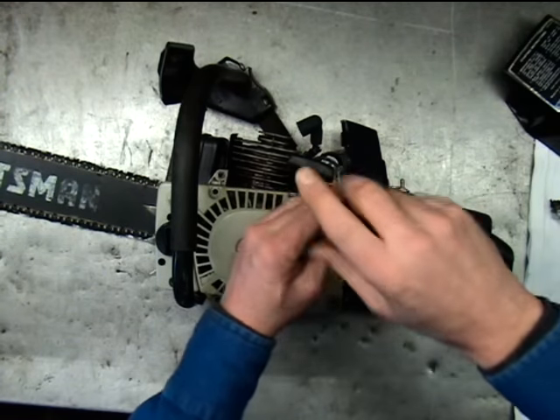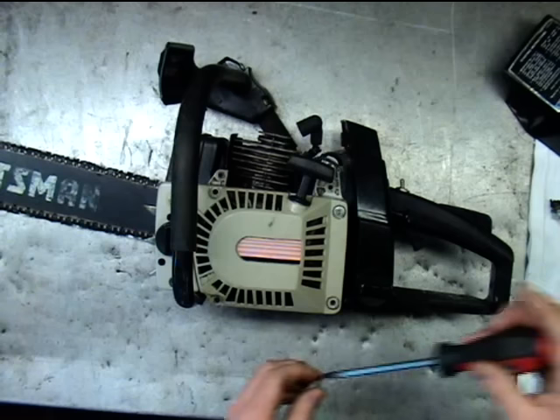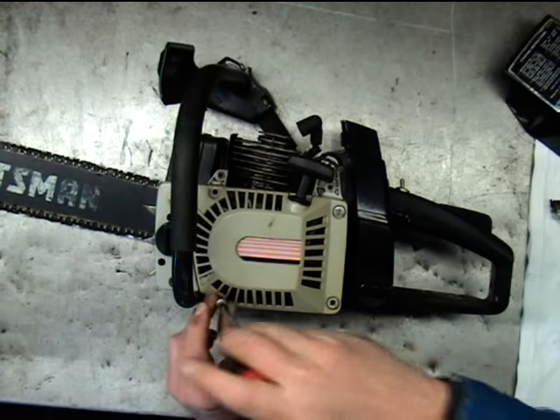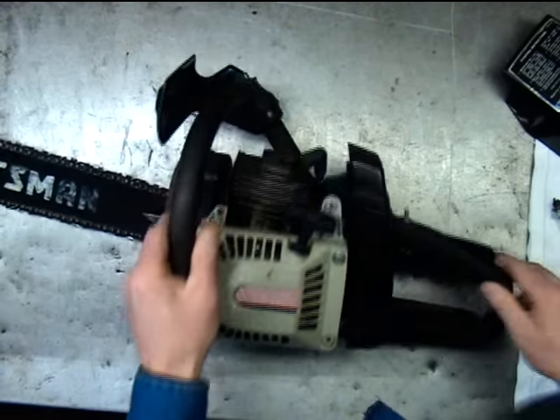Go ahead and put a couple of screws back in the starter. All right, now we're ready to test it.